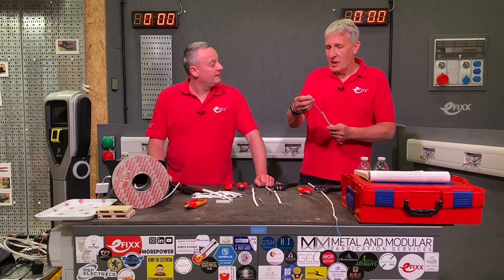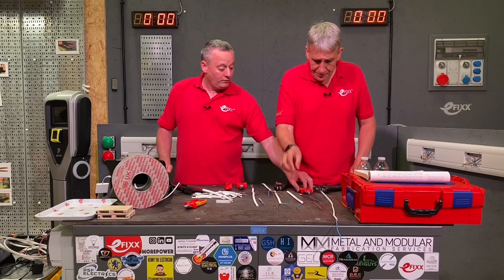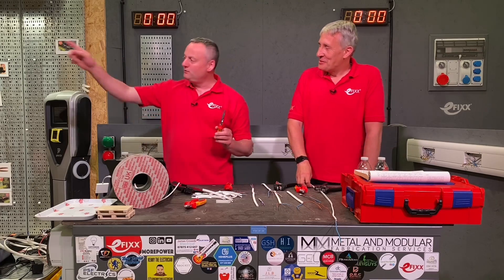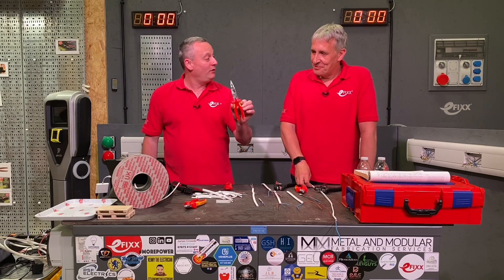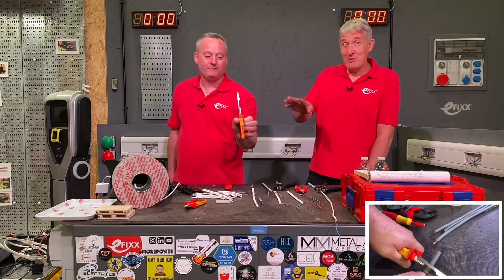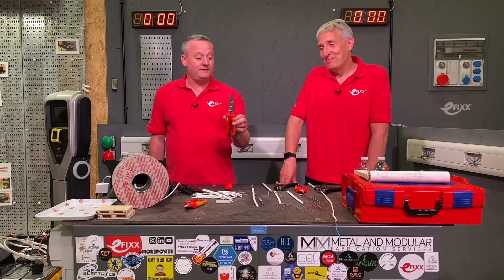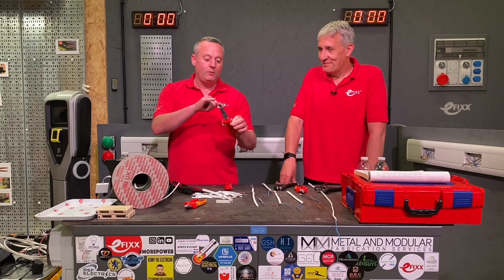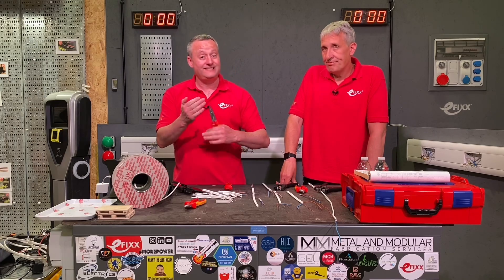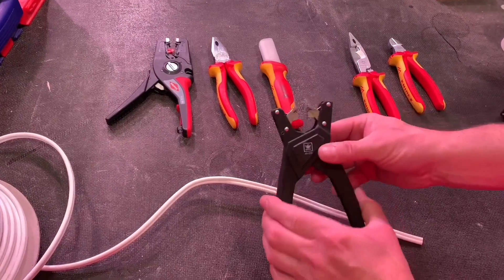That XLPE insulation can be quite tricky and stretchy to strip. We also looked at a five or six in one tool — check out the review we did with Craig Gifford, one of Craig's most popular videos on our channel. We used those because they go to 2.5mm in order to strip that inner insulation around the conductors. Shall we cut to the footage of the stripping?